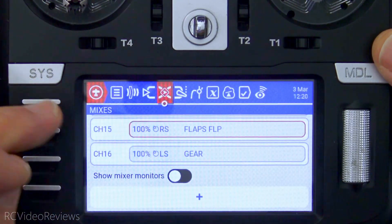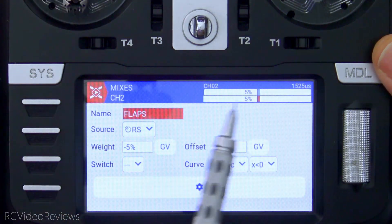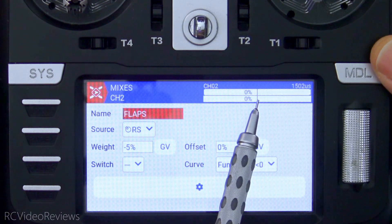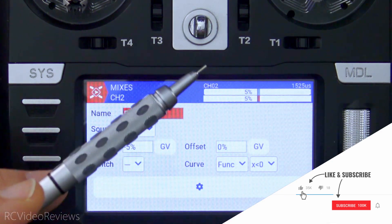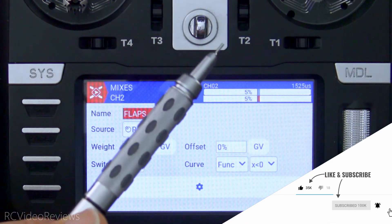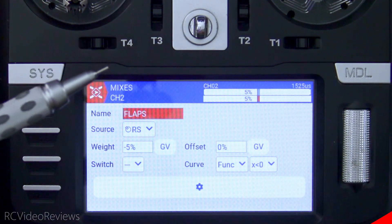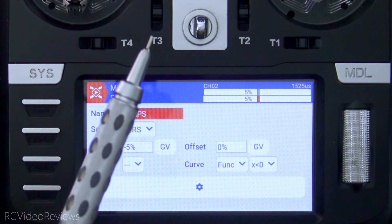And you've seen how in a mixer we can create a down elevator corresponding mix to go with it, so that when we deploy our flaps full down we get just a little bit of nose down out of the elevator. Hope you liked the video — if you did, a thumbs up would be awesome. Subscribe and hit the bell so you know when new videos hit the channel. That's all I've got for today — take it easy and get out there and fly something.